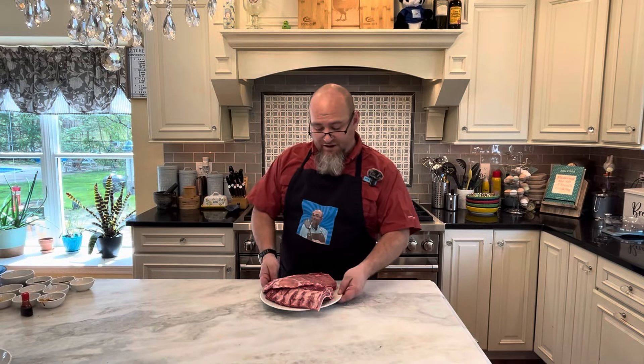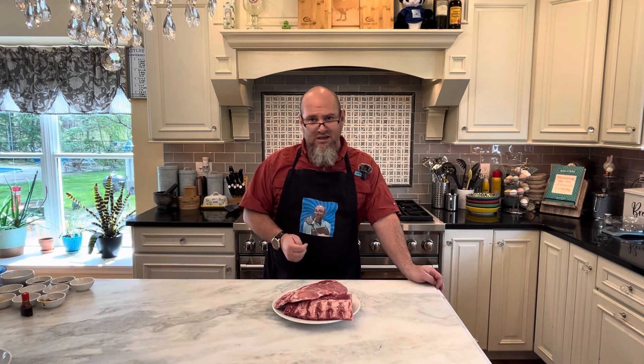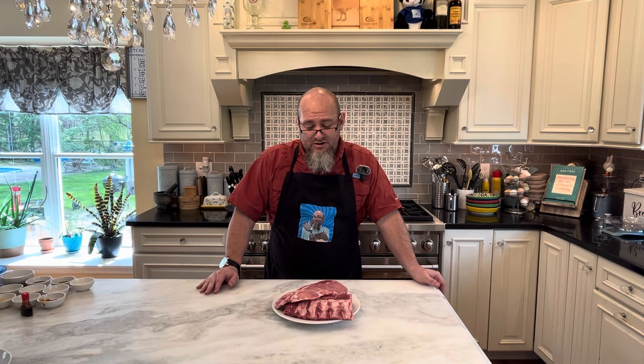So with this rack of baby back ribs, what I decided to do is — you know when you go to a Chinese restaurant, their version of spare ribs, that really sweet and saucy, kind of reddish rib? We're going to make that ourselves. I checked it out — it's not all that difficult and it's surprisingly quick. So we're going to give it a shot.